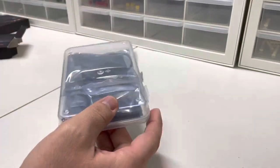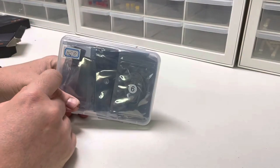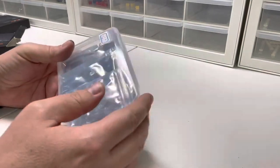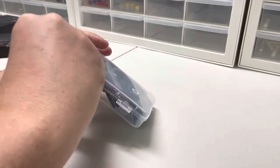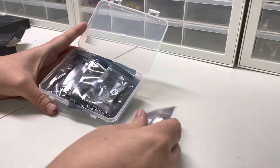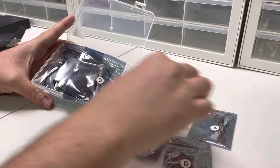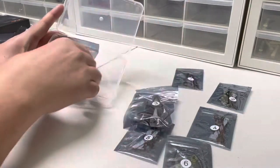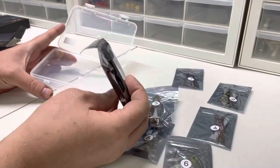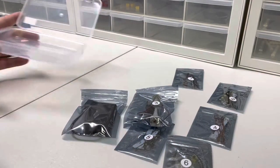It's got just a cardboard box and then a kind of little tupperware container — pretty cool. It has the set number on there: 10270. Opening up this tupperware container, it has these labeled bags — you got six, five, four, three, two, and one — and a little battery pack.